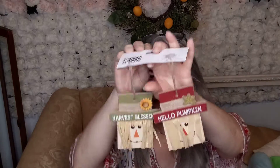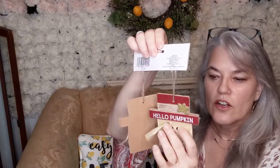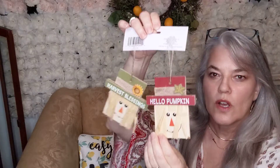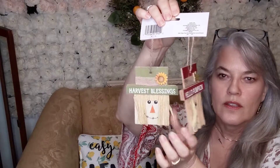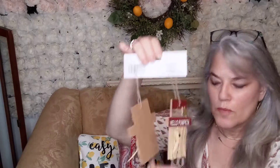This is what I found today. I found these little scarecrows. I thought these little scarecrows would look cute on a wreath — a fall wreath. So I bought those.